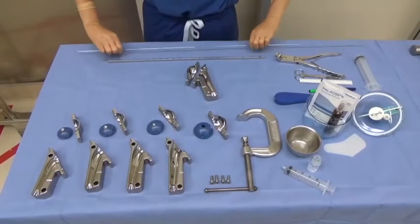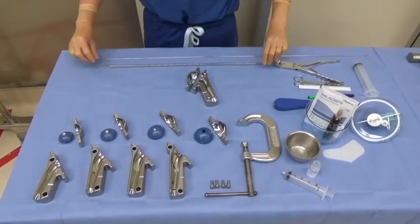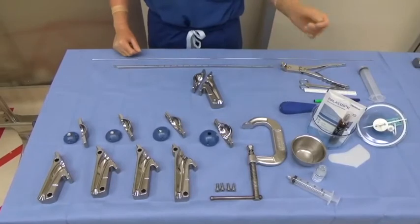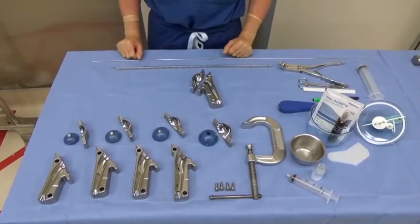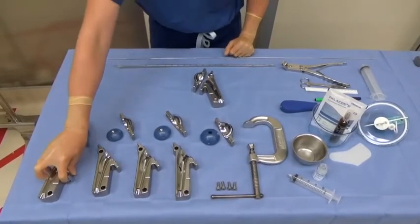In addition to standard revision equipment, the construction of the antibiotic spacer will require a metal guide wire, chest tubes in a variety of sizes, mineral oil, cement, antibiotic powder, and commercially available proximal humerus antibiotic spacer molds that come in the demonstrated sizes.